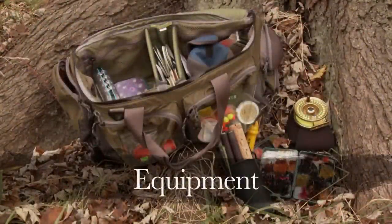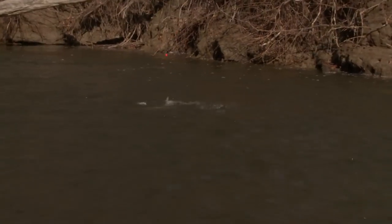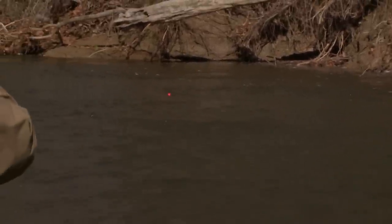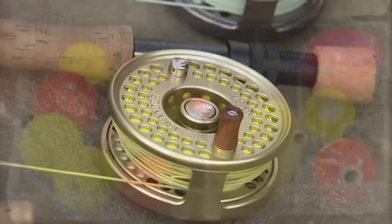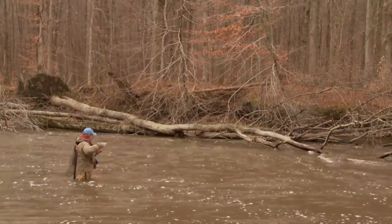The equipment used on this trip was 10-foot, 7-weight rods with matching reels. It's especially important to have a good quality smooth drag system, as steelhead are extremely strong and will test your equipment and your tippets to the max. The fly line we used was a weight-forward matched to the reel. As we were indicator fishing and the water's not that deep, we had no need for any sinking lines.